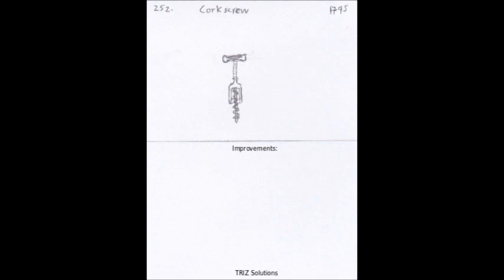Using alternative materials, such as synthetic corks or screw caps, can help reduce the demand for cork and the impact on the environment. Additionally, recycling and repurposing old corks can help reduce waste and minimize the environmental impact of the corkscrew.